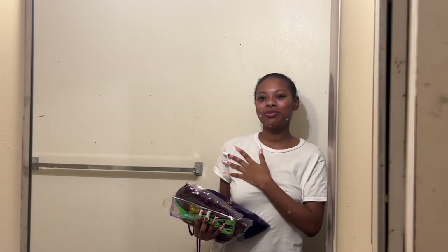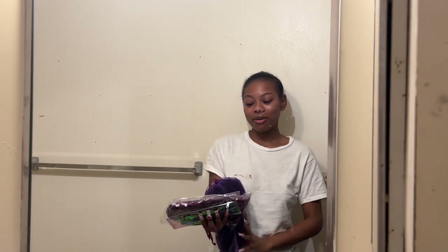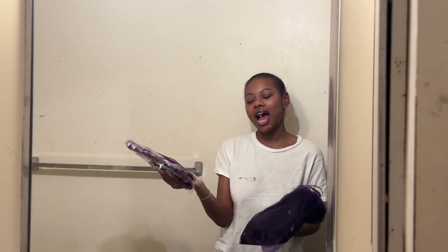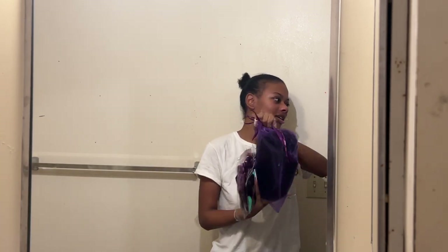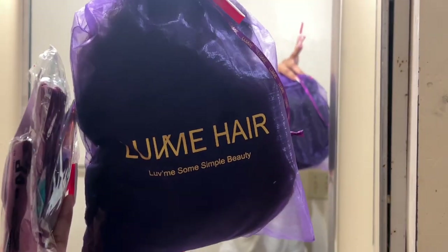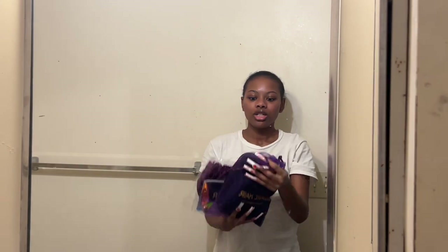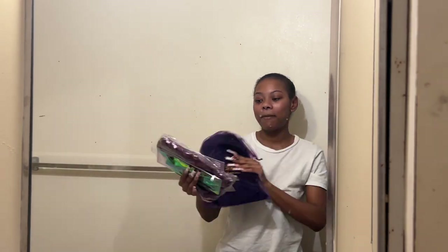Hey guys, welcome or welcome back to my YouTube channel. If you don't know, my name is Brooklyn. If you already know, hey! So thank you for coming back to my YouTube channel. Today I have a review for you — this is something different and I feel like a lot of my African American girlies will love it.